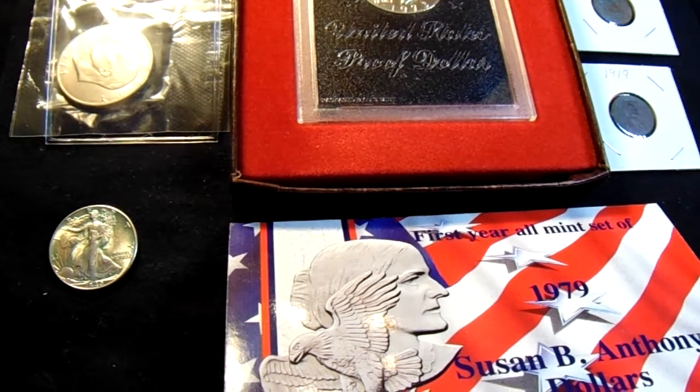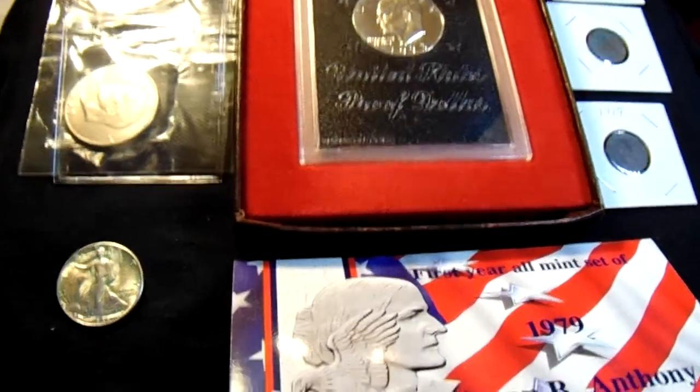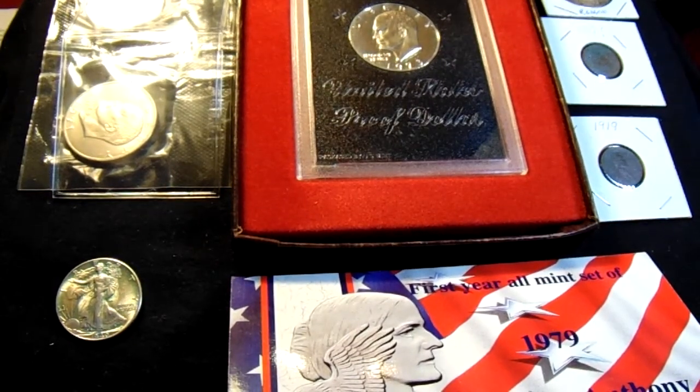Good afternoon. This is Alissa Coin and Currency coming at you. It's a Friday afternoon and it's a beautiful day out there. The sun is shining. Today we're having what I guess we can call a PVC 101 — a little course in polyvinyl chloride.